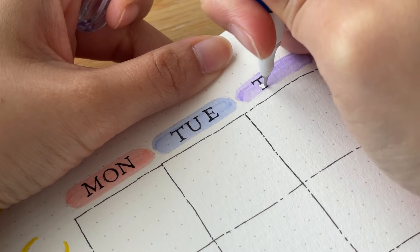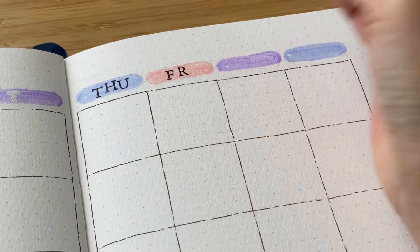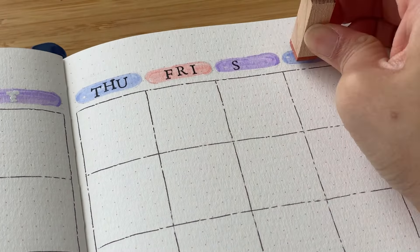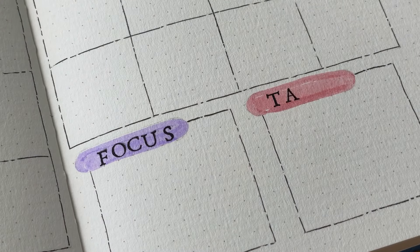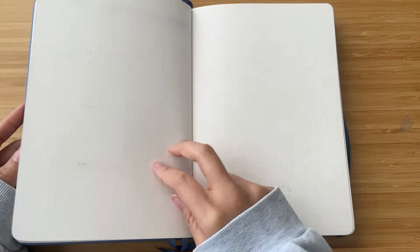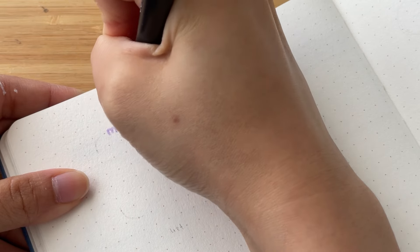I made a mistake on Wednesday which I covered up with whiteout, and once I stamped over it the mistake was not that noticeable. I do like to leave in mistakes — both to show you that it's okay to make mistakes and to show how I fix them in case you're in a similar situation. As mentioned, I forgot to write in the dates, but I do realize the mistake and we'll come back to add them in later.